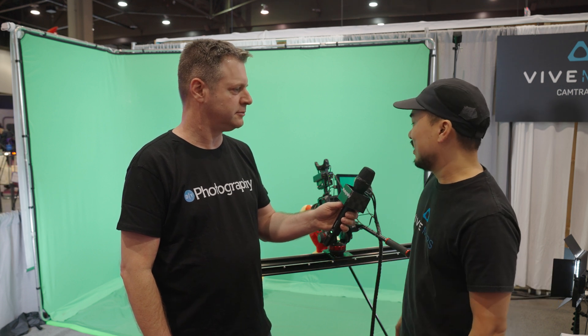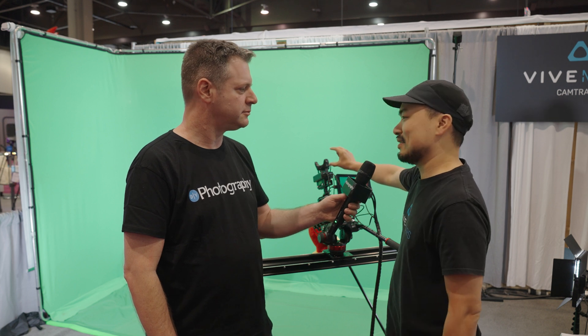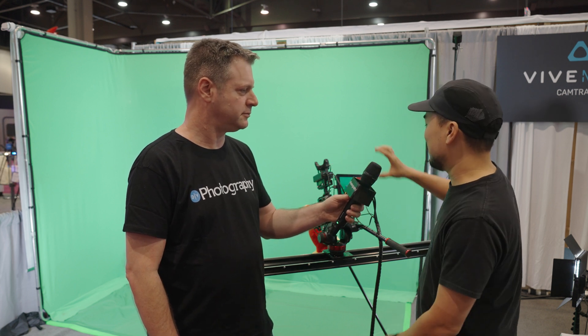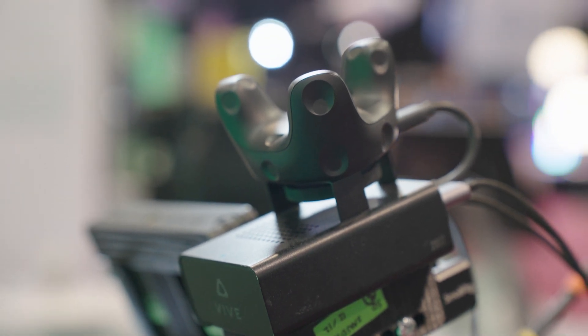I'm here at NAB 2023 with Tim Wen from Vive Mars, Marketing Manager. I'm blown away by the sight of this setup. Tell us a little bit about it. So this is the Vive Mars CamTrack — it's a camera tracking solution optimized for virtual production. The VR pucks that everybody has been using, we've put on top of a camera and optimized for virtual production.